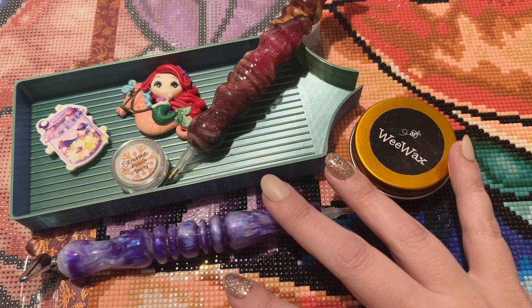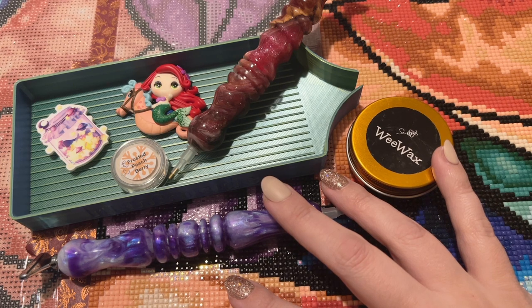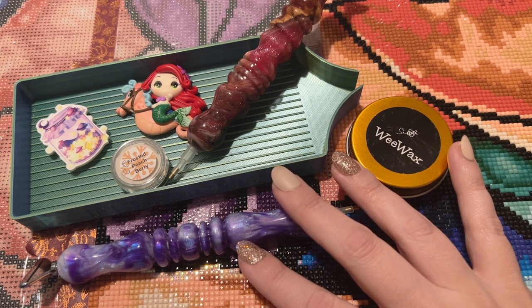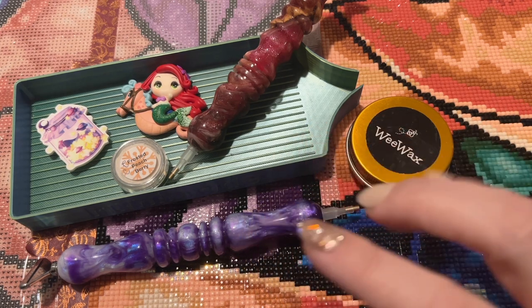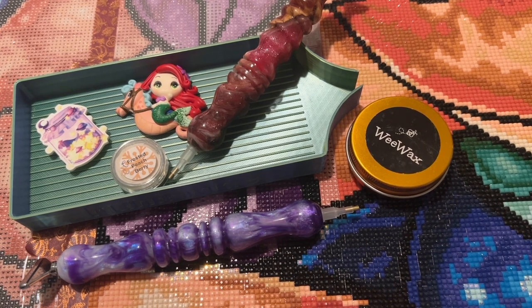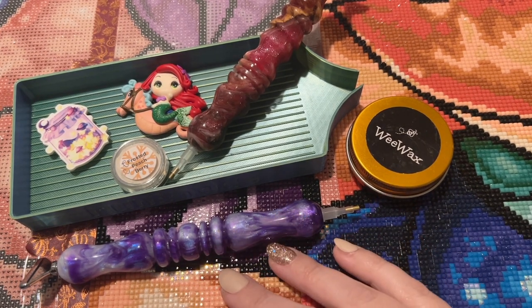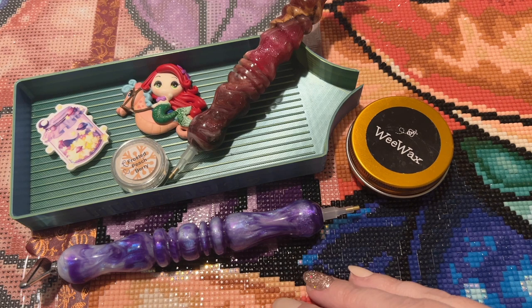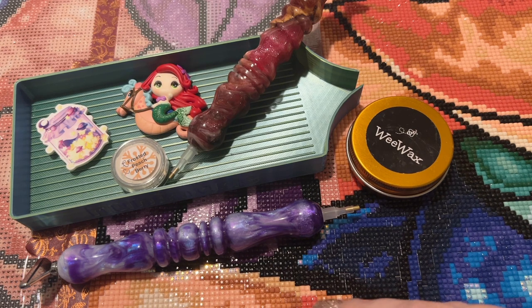I'm going to be working on a diamond painting. You're welcome to work on whatever project works for you. I'm just looking forward to giving you a little bit of company. The kit I'm working on today is called Daughter of the Sea King — it's from Diamond Art Club and the artist Mandy Manzano. It's one of the discontinued princess panels, and it is pretty difficult to come by unfortunately.